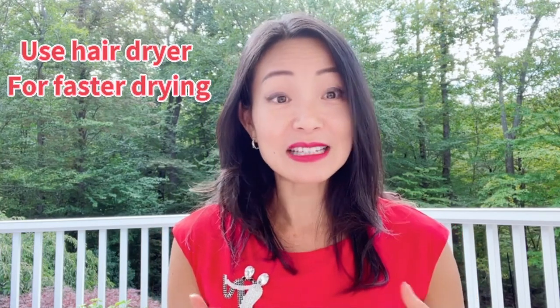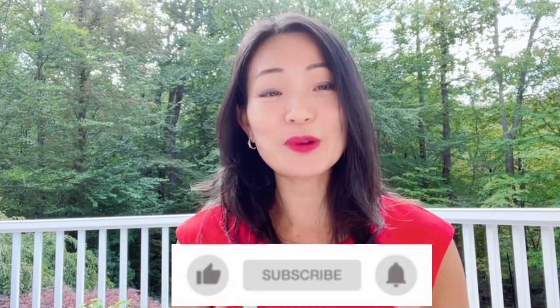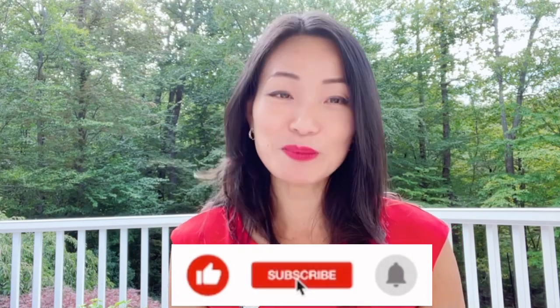I hope all this tanning product information is helpful for you. One more tip for faster drying: you can use hairspray to dry the makeup and shimmer as well. I hope you find this useful. If you like what I shared, please give me a thumbs up, subscribe to my channel, and click the bell button so you'll be notified when I have a new video. Keep on dancing!